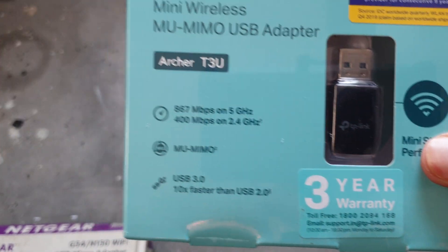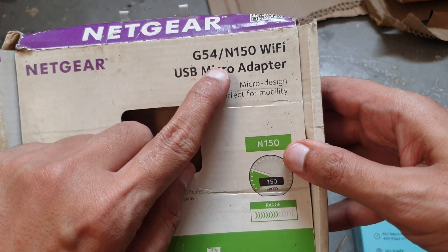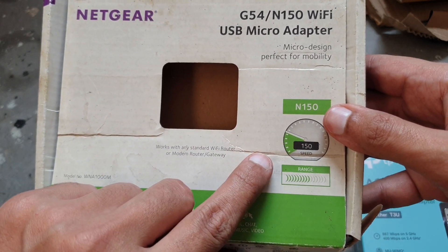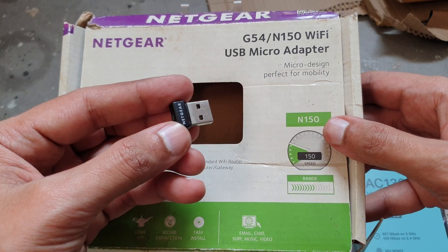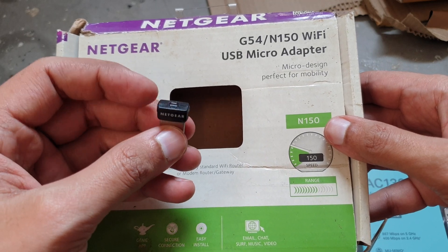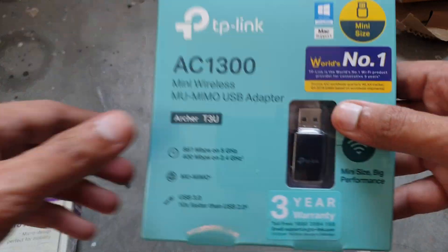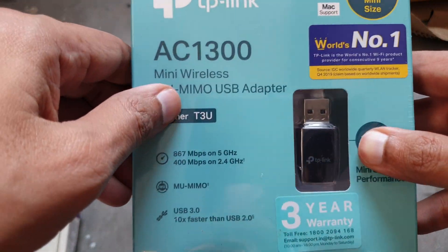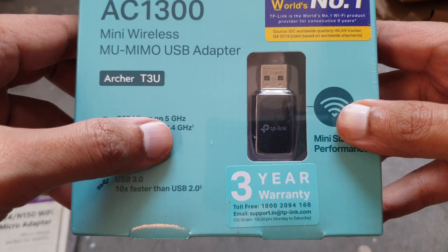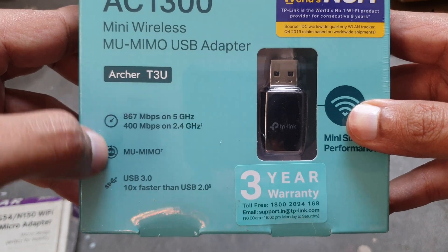I bought this because my router has both 2.4 GHz and 5 GHz bands. My old adapter is a Netgear N150 from 2014 — it only supports 2.4 GHz. I have a Wi-Fi plan with 300 Mbps upload and download speed, and to get full speed I need 5 GHz, so I needed an upgrade.